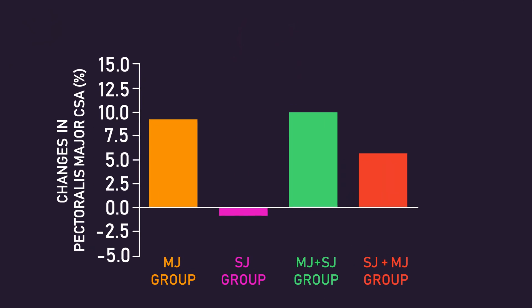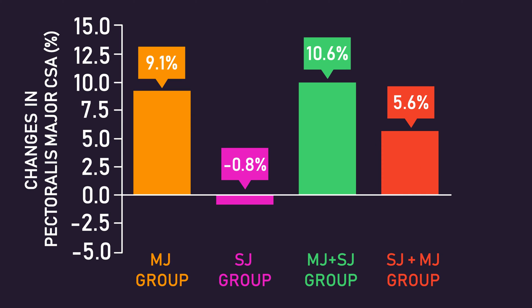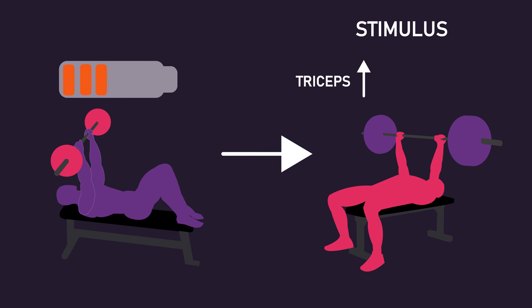Interestingly, despite the lack of between-group significance, performing the triceps skull crushers before the bench press resulted in lower relative growth of the pectoralis major compared to the two groups performing the bench press first. It could be speculated that performing skull crushers before the bench press fatigues the triceps, resulting in the triceps being more of a limiting factor in bench press performance, meaning the pectoralis major receives less of a stimulus.